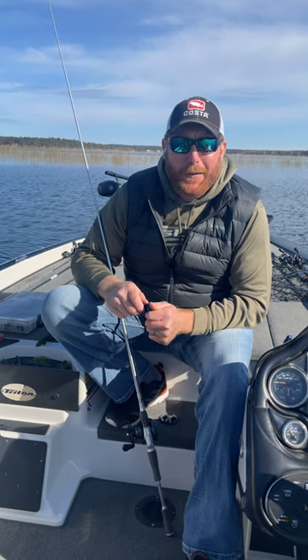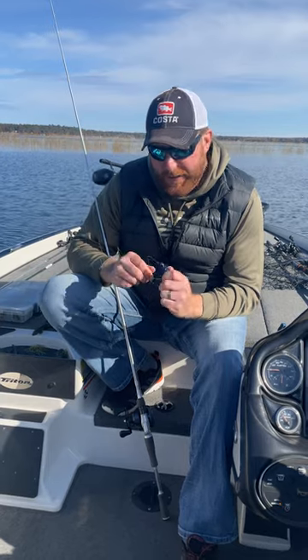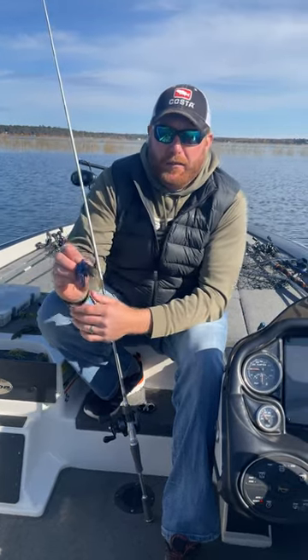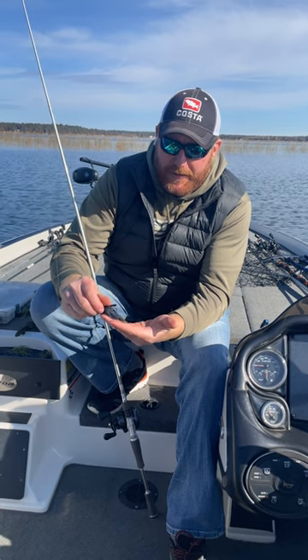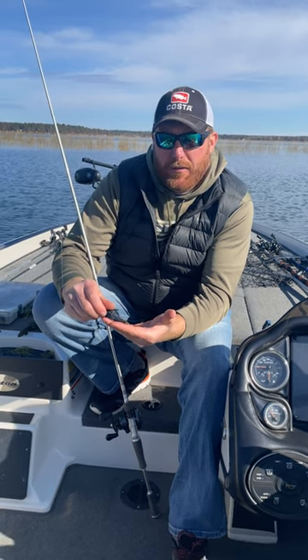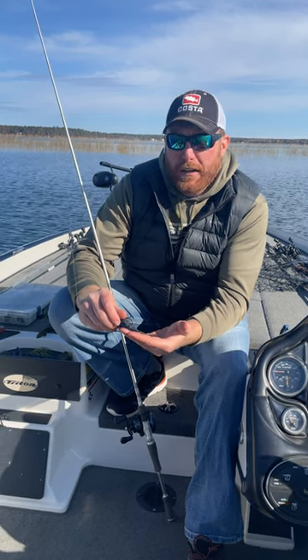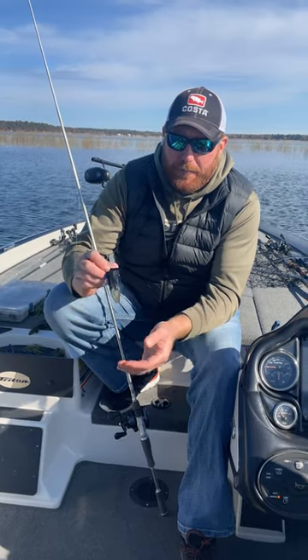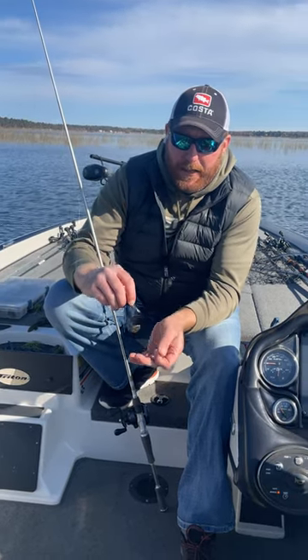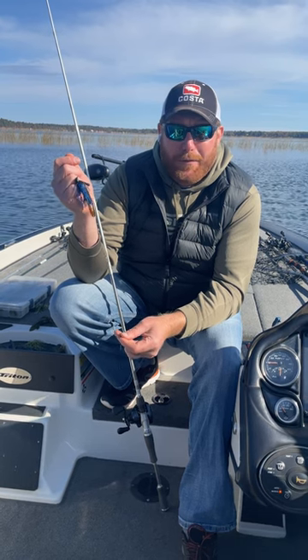I want to talk about something real quick about trailers and color matching your jig. I have a black-blue jig on here, and I put a green pumpkin trailer on there. I like sometimes to put a little contrast. I like to do this with natural colors versus like a chartreuse trailer or an all-electric blue trailer. I think it just gives it a different look than bass are typically used to seeing, especially in a black-blue jig that I think everybody in the country has at least a couple of.